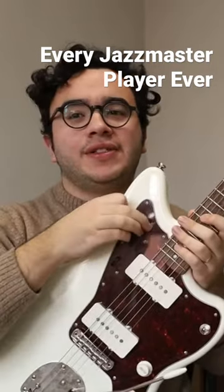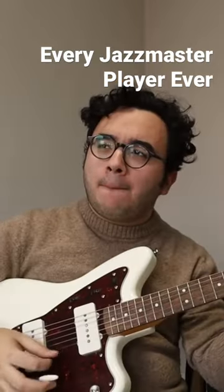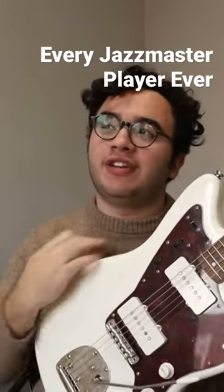It's not a real Jazzmaster unless it has a rhythm circuit, obviously. I'm just not like other guitar players. I'm just not.